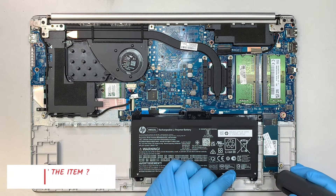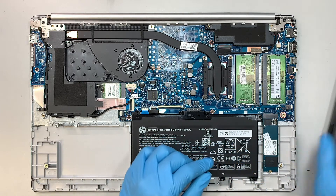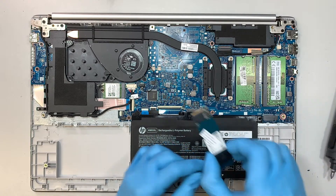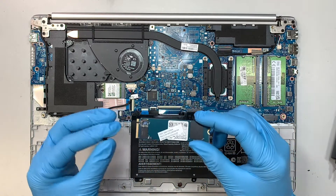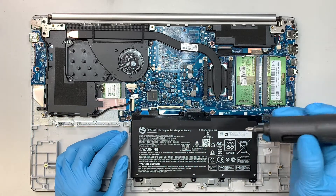Let's go ahead and start removing stuff. The first thing I like to do is remove the NVMe — this is your C drive, it has all the Windows and your data on it. Let's also remove the battery.